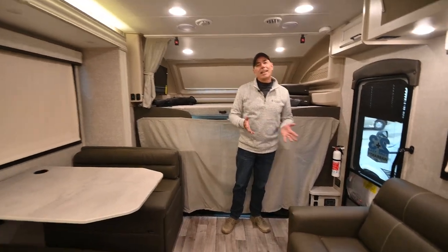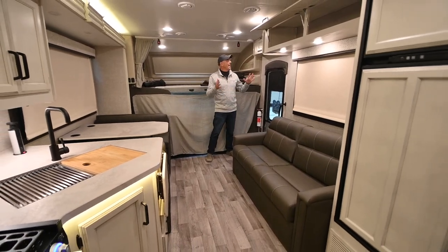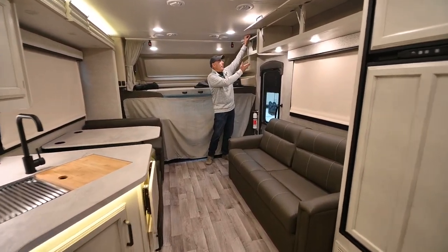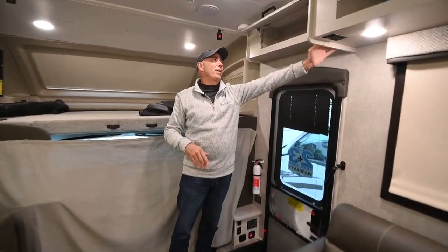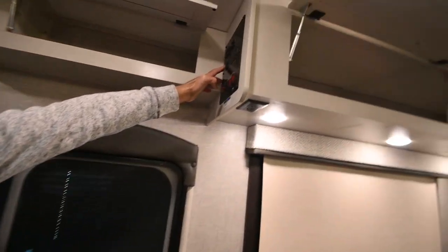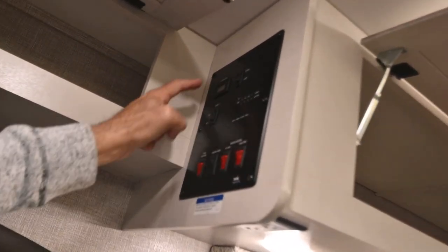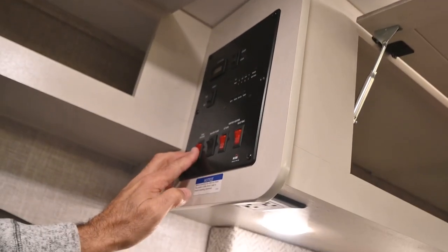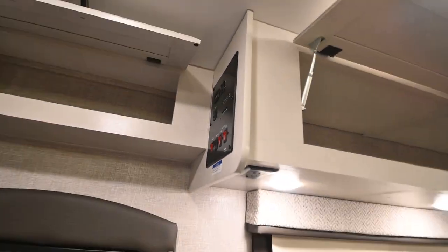Hey, what do you think? Like I always like to say, your vote is more important than mine. I didn't point out this little cubby up here — our controls inside the coach for checking tank levels are right up here. The slide and generator power switch are right here as well. It's got tank heaters so you can camp in this unit in the cold. There are so many neat features, it's easy to overlook some.